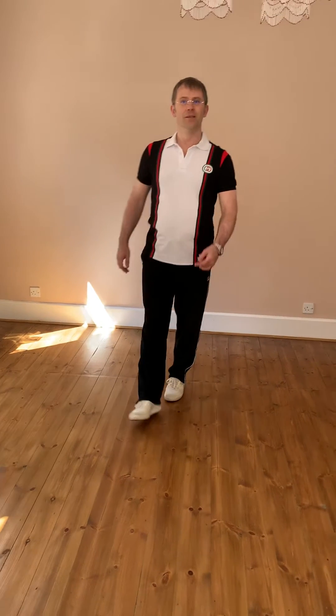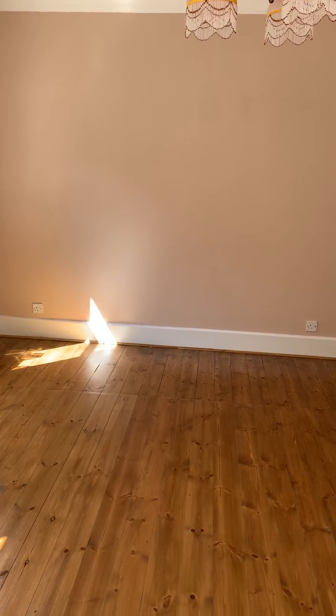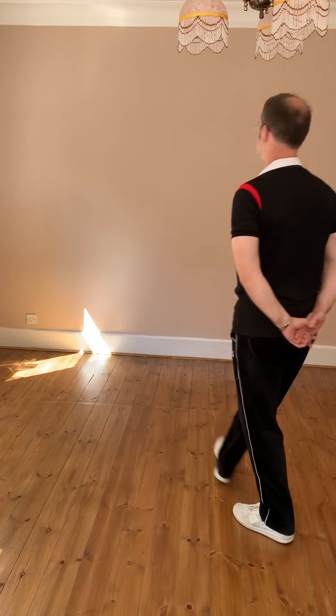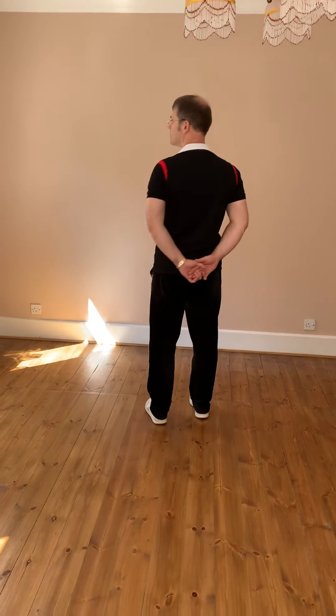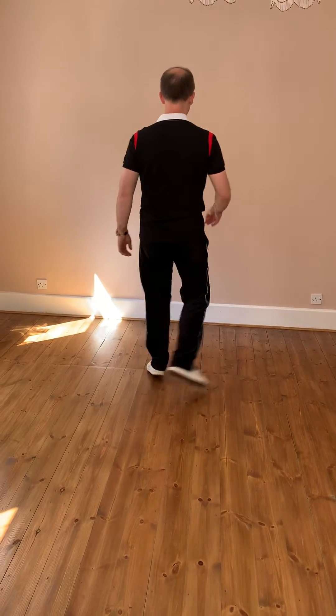The Charleston step. One, two, three, four. Out and back.